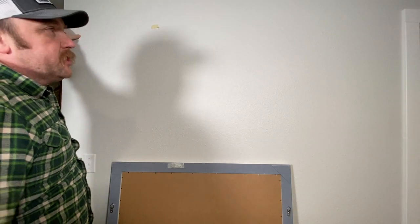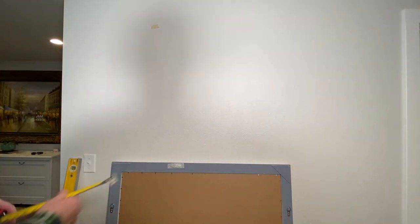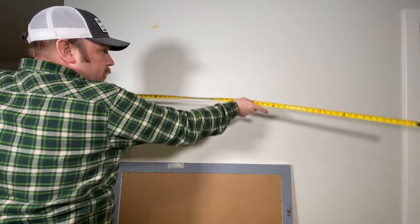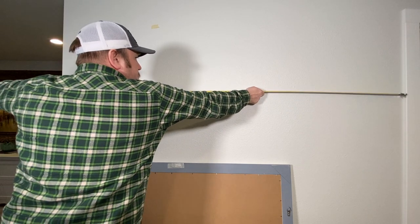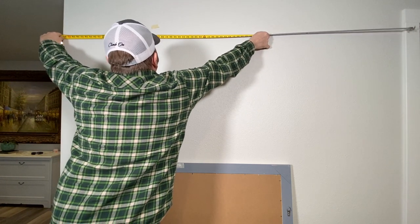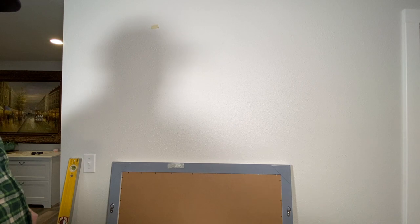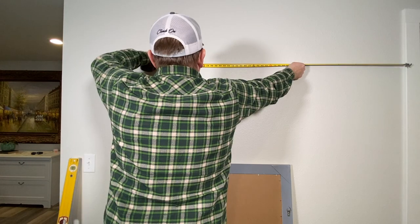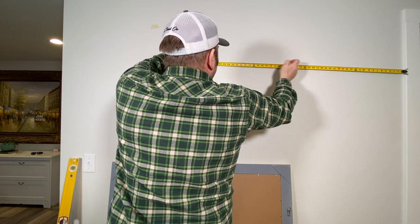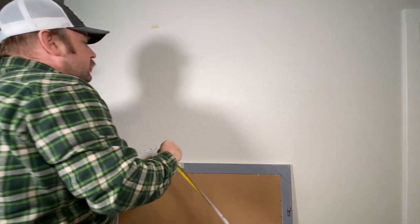So now what we're going to want to do is find the center of this wall between the door frame and the edge right here. We just want to take our tape measure to the edge of there and the edge of here. Nothing is square in my house, so we'll go 81 and a half divided by two, and that's going to be 40 and three-quarter. So we'll go right here and put a mark — that's going to be the center.